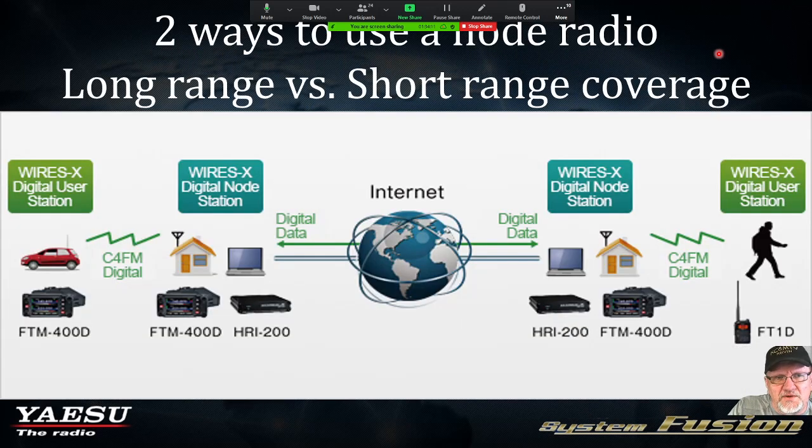Two ways to use a node — long versus short-range coverage. You can set up a node at your home. I had an FTM-400; I purchased two of them, one in my truck. I was able to contact my node through my house on the 70-centimeter simplex frequency, interfaced through the FTM-400 via the HRI-200 to a dedicated laptop, going out on the Yaesu WIRES-X network. You could also set it up where you're walking around the neighborhood, talking on your HT back to your home.